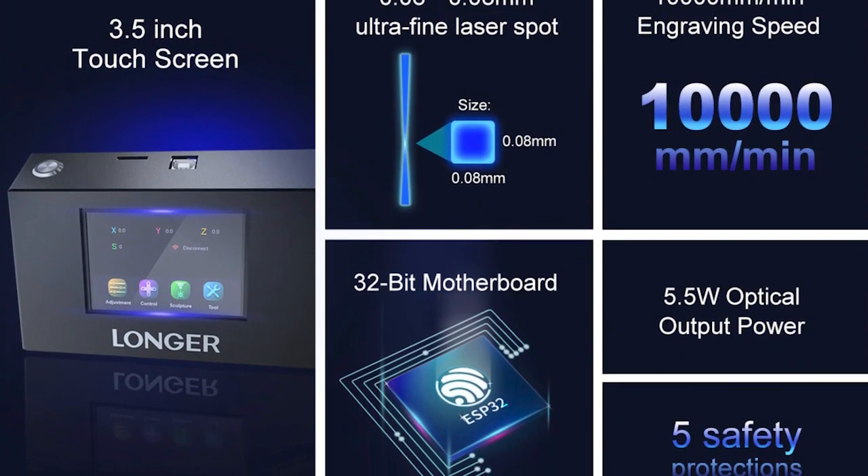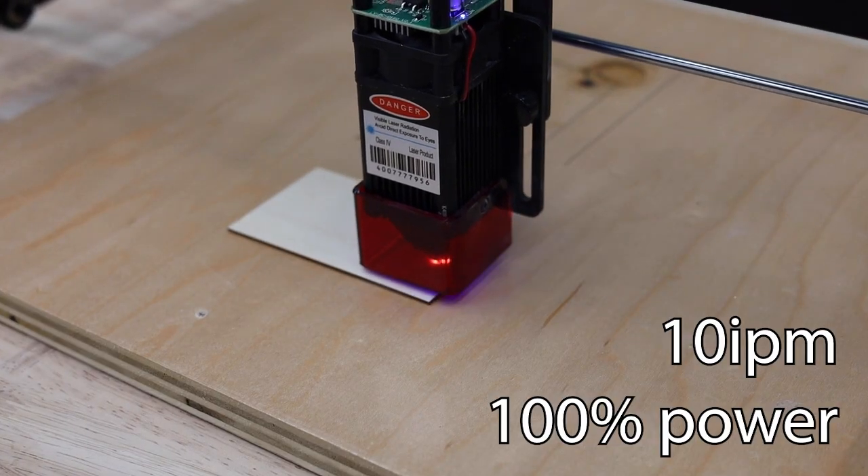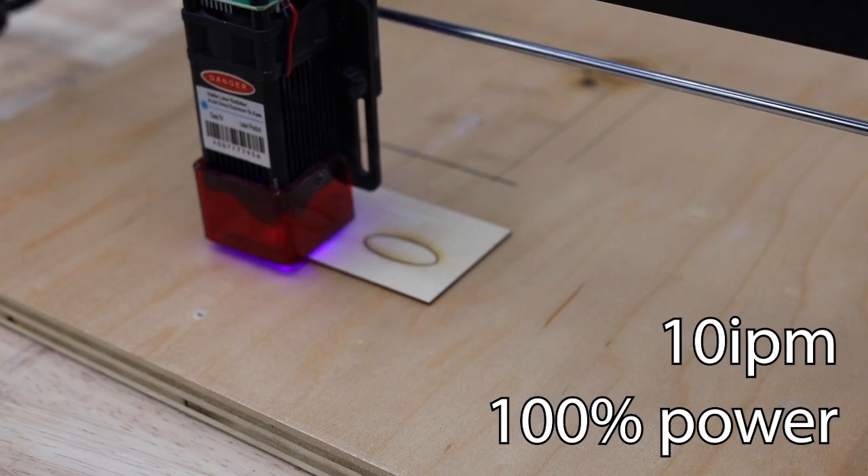Its 5.5 watt laser does a great job of engraving a variety of materials, but you can also use it to cut through things like wood, acrylic, leather, and others.